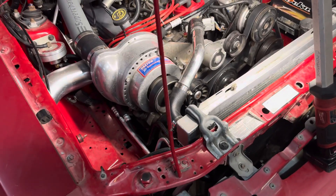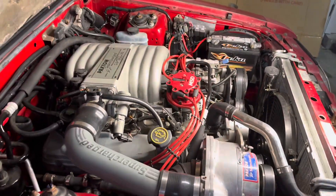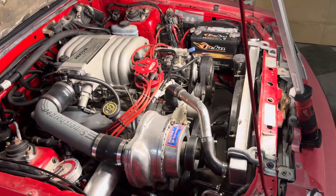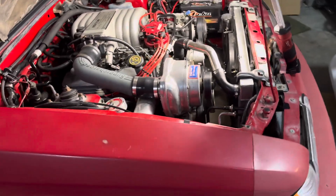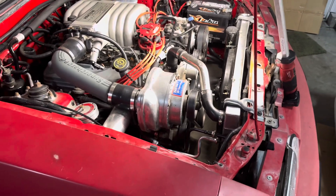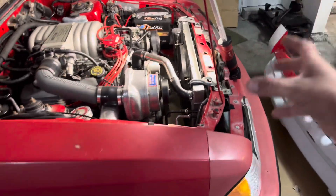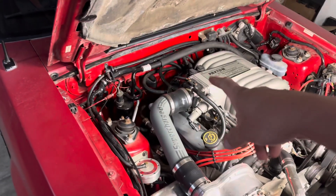The gauge cluster is another thing you'll need to change, though not entirely. The only difference on the V8 gauge cluster is the speedometer — four-cylinder 87–89 units only go to 85 mph, but you can keep that if you don't care. The one thing you absolutely must change is the RPM tach. The four-cylinder tach goes to 6,000 RPM; the V8 goes to 7,000 and will be all out of whack on a four-cylinder cluster. You can take the V8 tach out of a V8 gauge cluster and swap it straight into your four-cylinder cluster.